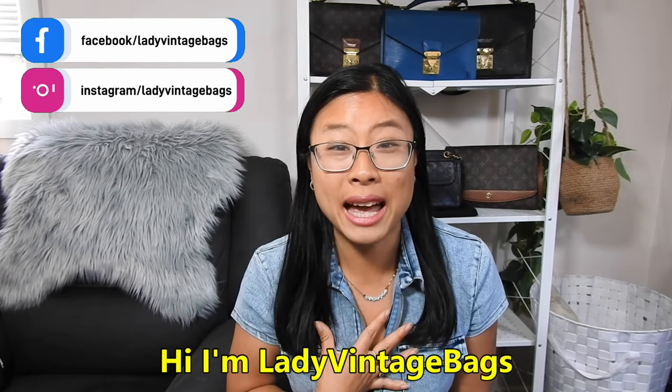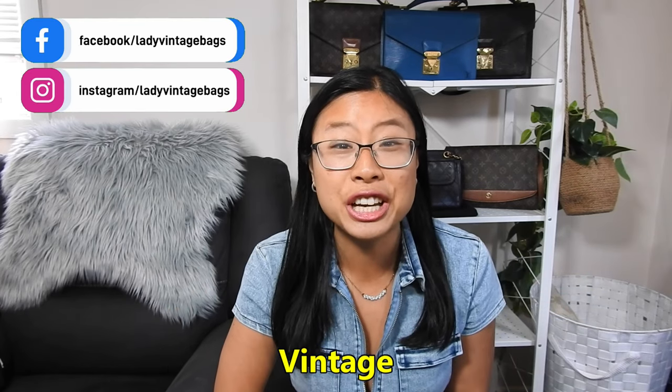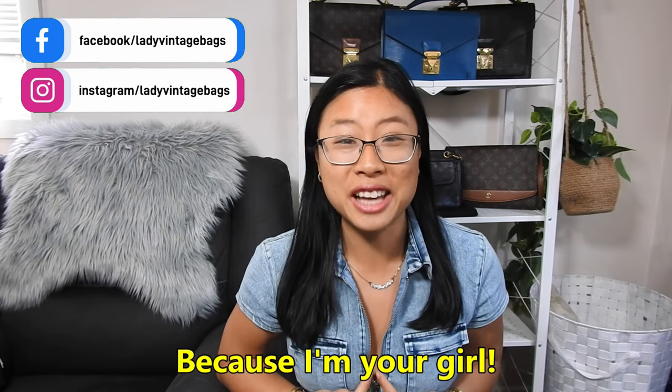Hey everyone, if you haven't met before — hi, I'm Lady Vintage Bags, and if you're into pre-loved, vintage, and affordable designer handbags then stick around because I'm your girl. Okay, now back to the video.